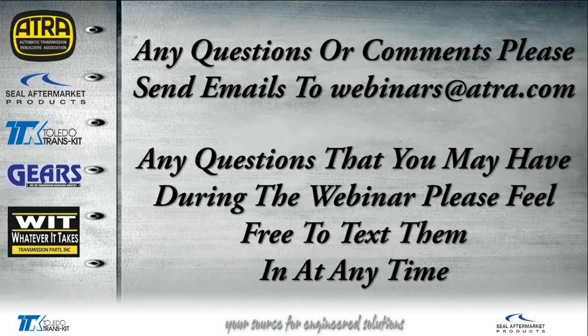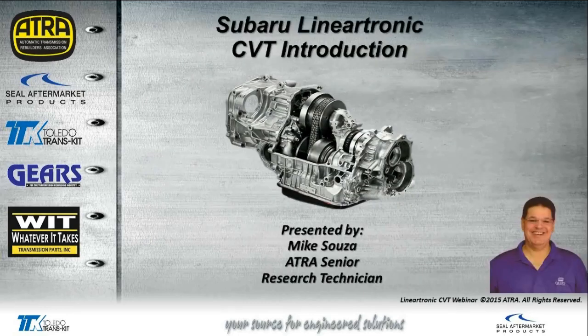I really like using their kits — having all those extras in there so you don't have to go out and find and purchase them separately. If you have any questions or comments about the webinars, please send your emails to webinars@ATRA.com. If you have any questions during the webinar, please feel free to text them to me. Today's presentation we will be discussing the Lineartronic CVT. This is the introduction; later on in the next few weeks we will be doing the internal parts, disassembling and seeing all the internal parts to this transmission.